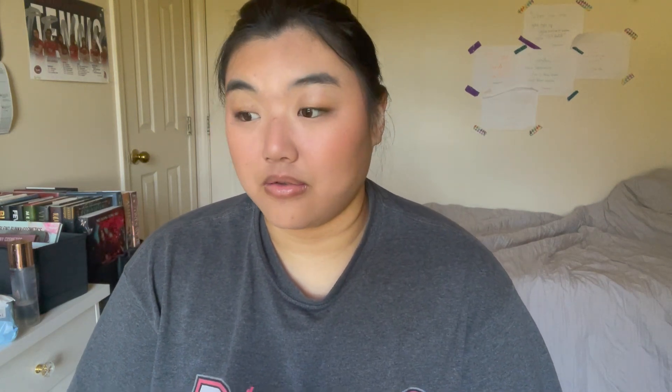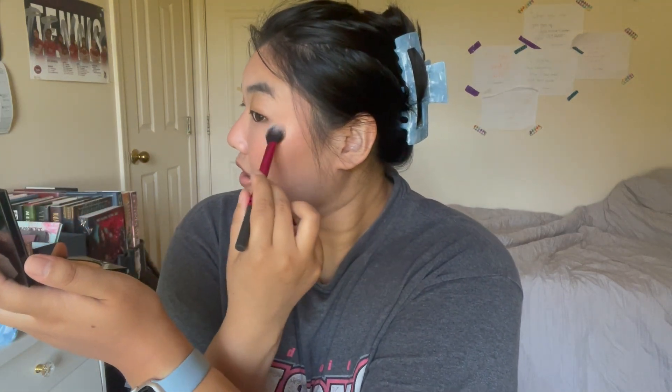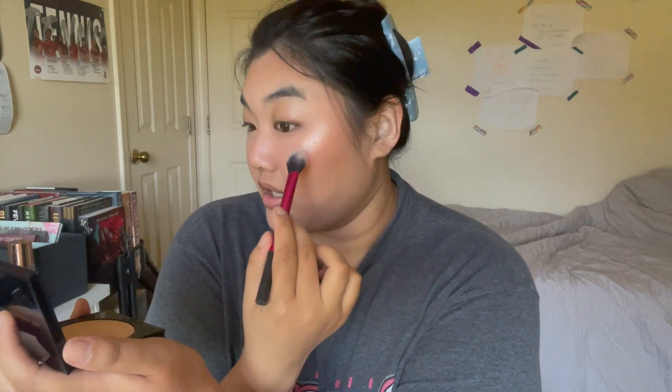Now I'm going with my Pat McGrath Labs Skin Fetish Divine Glow highlighter in the shade Golden Moonlight. Look how pretty that is — this is why I do it after my mattifying setting spray, because otherwise it tones this down completely. The second setting spray I'm using is my Charlotte Tilbury Airbrush Flawless setting spray, and I'm going to try to focus it on my cheeks because it leaves me a little dewy. Now I'm going to do my brows and prime my eyelids off camera.